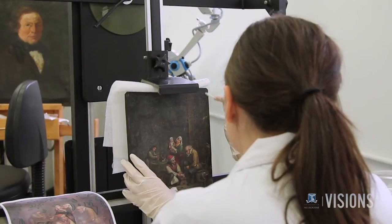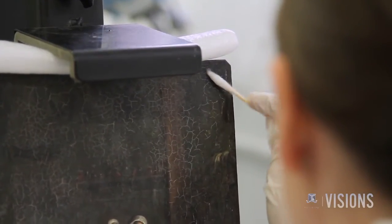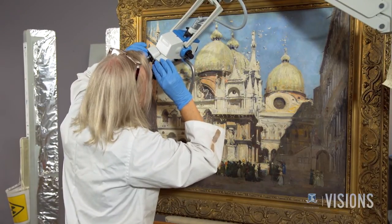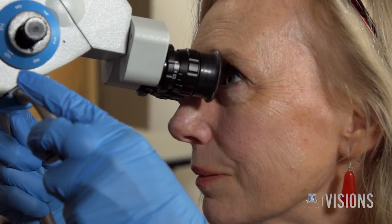The work we do often informs curatorial studies or art historical inquiry, and it's important that we understand that we're securing the correct cultural record. When examining the artwork, conservators bring the piece to the lab to document it in full. Next, they determine what area of the work they will study under the microscope.